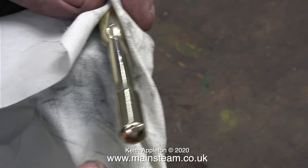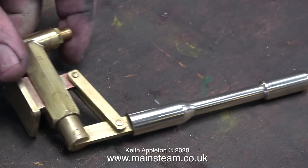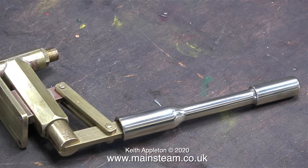After a bit of elbow grease with the Brasso Wadding and a cloth, the pump handle looks very shiny. With a bit more rubbing I could get it even more shiny, but I think it will be okay like this. So there you have it — a water pump handle, very easy and very quick to make.